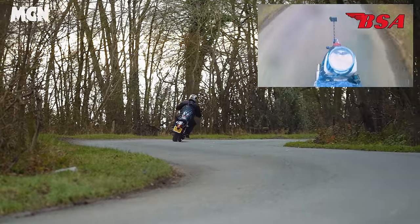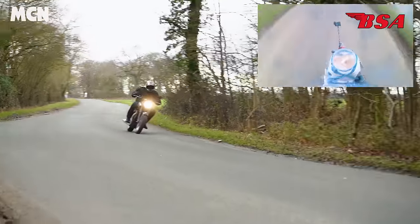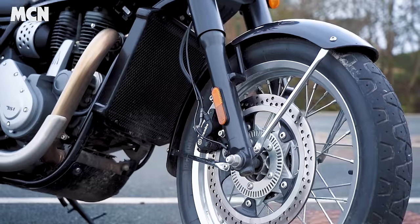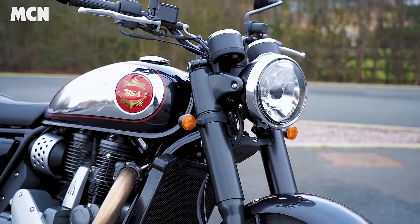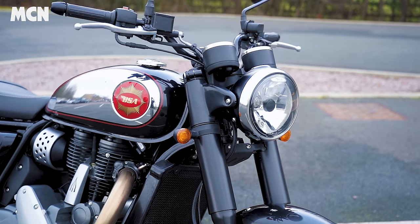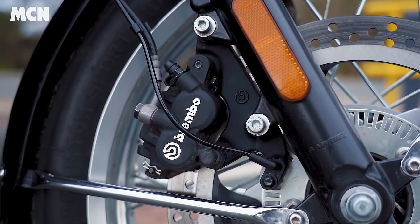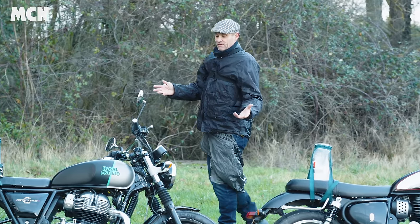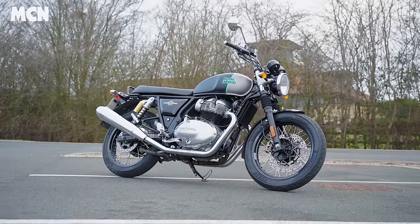At speed, the BSA really got out of shape and the Enfield didn't. We know from the launch that the BSA's weak point is handling — the suspension is underdamped and quite crashy over bumps. Once you start to push, the whole bike moves and twists, as you can see from the milkshake. The front doesn't feel connected to the rear; it doesn't flow through corners beautifully and feels quite awkward, especially when cold before the tires warm up. Both bikes would benefit from better tires, but generally the ride quality isn't as good as the Royal Enfield.